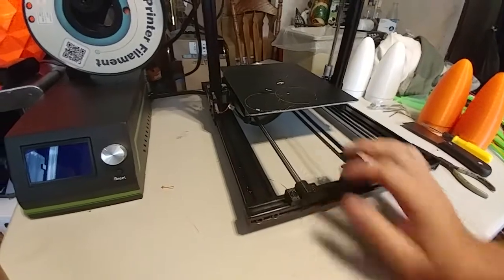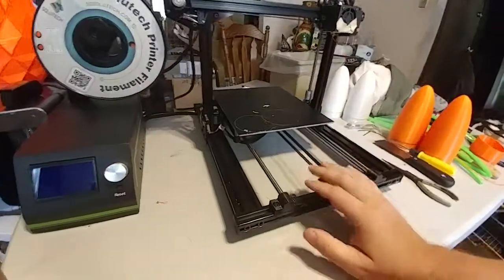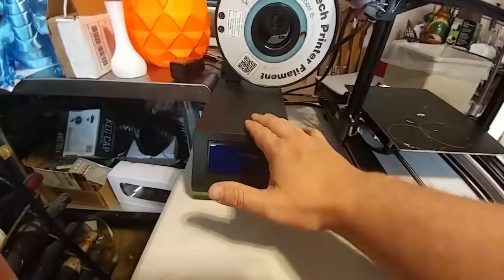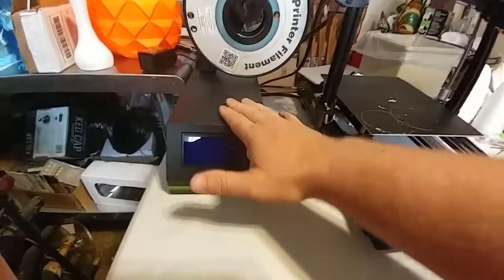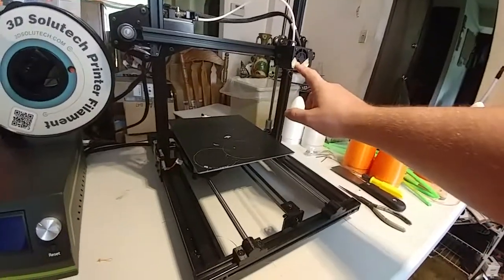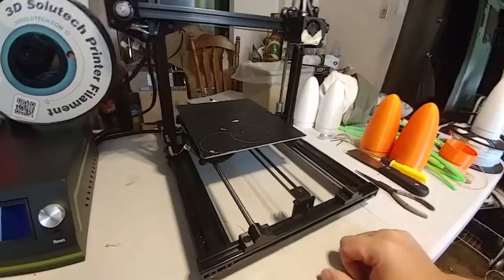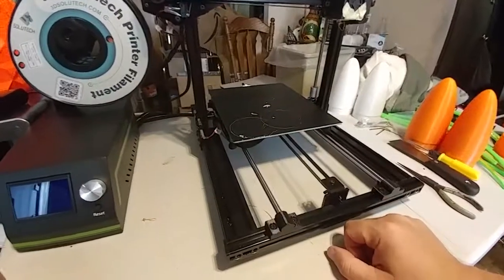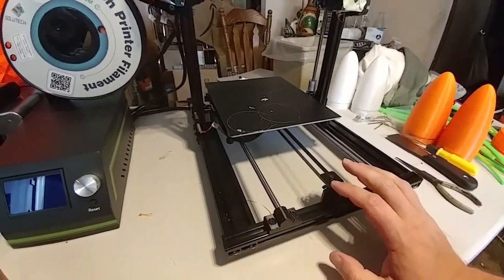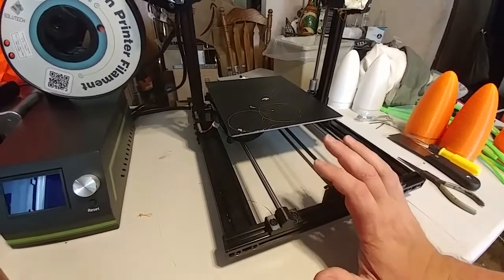This printer could have a very big selling point of being silent — except your fans are like freaking turbines. I can't imagine it would cost more than a dollar or two to replace these four fans with quieter ones. Put two 60mm low-RPM silent fans in here, replace this with a 40mm silent fan, and get a better quality blower fan. If you replace the fans with something quieter, even if it means raising the price five bucks, this printer would have a solid selling point as a silent printer.